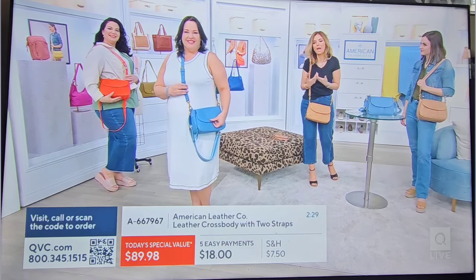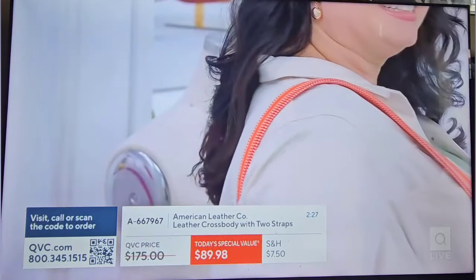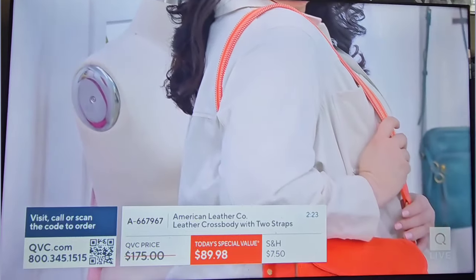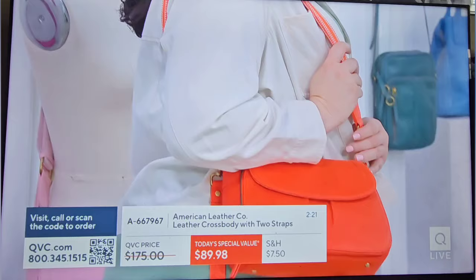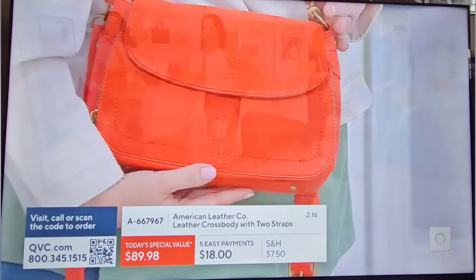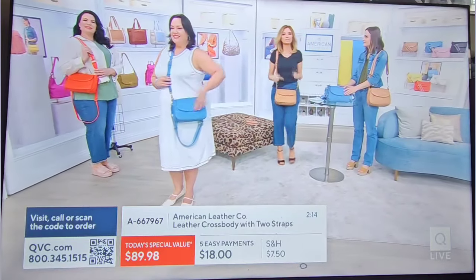In the few minutes we have remaining, I'd invite Danielle to take us on a tour again so we can see inside. You have the opportunity to pick up all but one color, with others to follow. I know the chili is the most limited, but I wouldn't be surprised if the other colors start going quickly too.